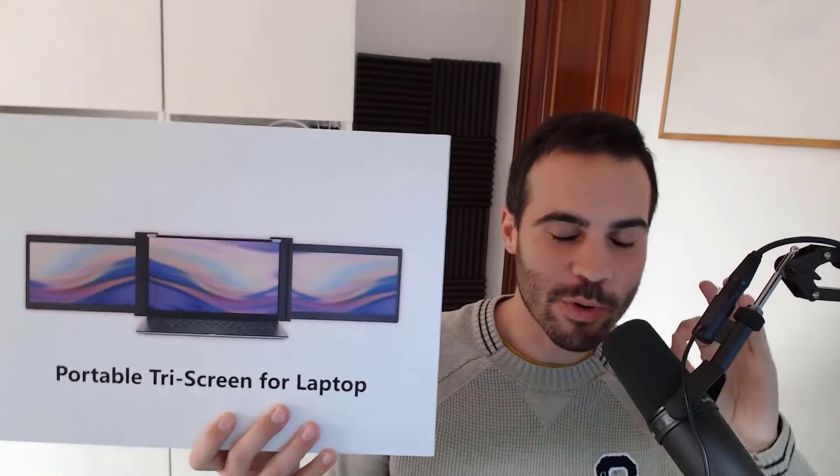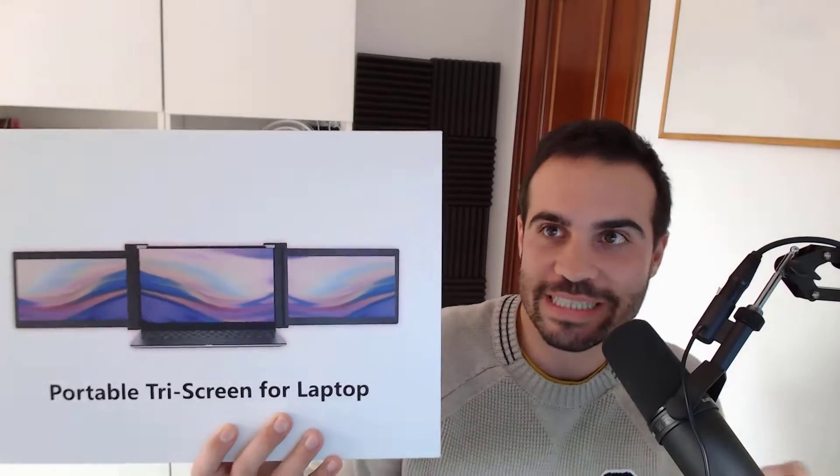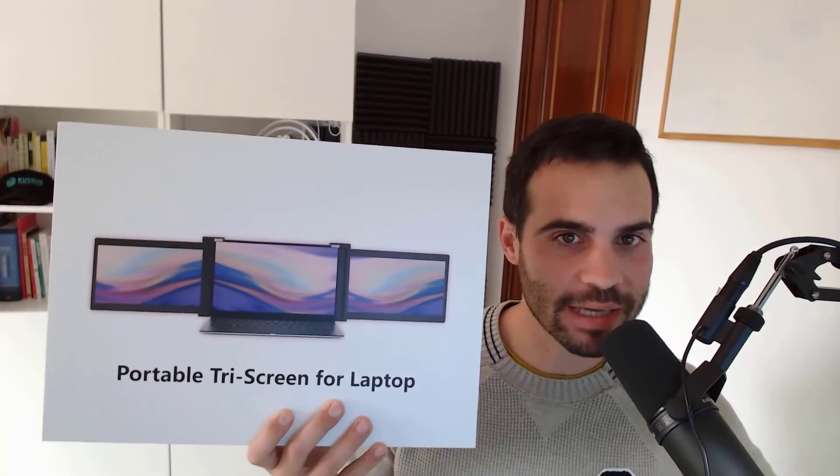Hello Touchies! Today I bring you a super interesting product — it's the Uperfect Z. Many of you will wonder: what is that? Well, it's a gadget that allows us to work with 3 screens at the same time. Let's see it!